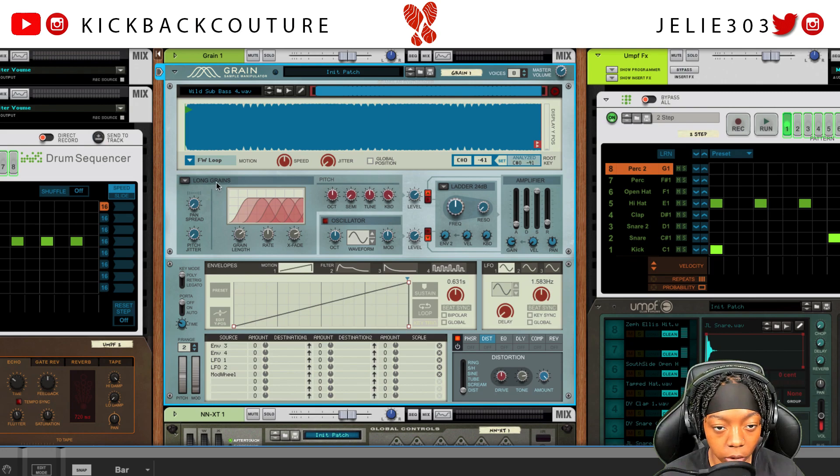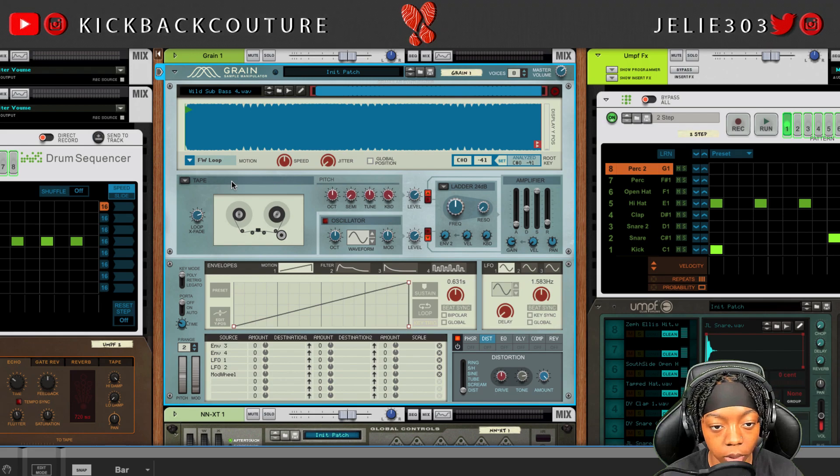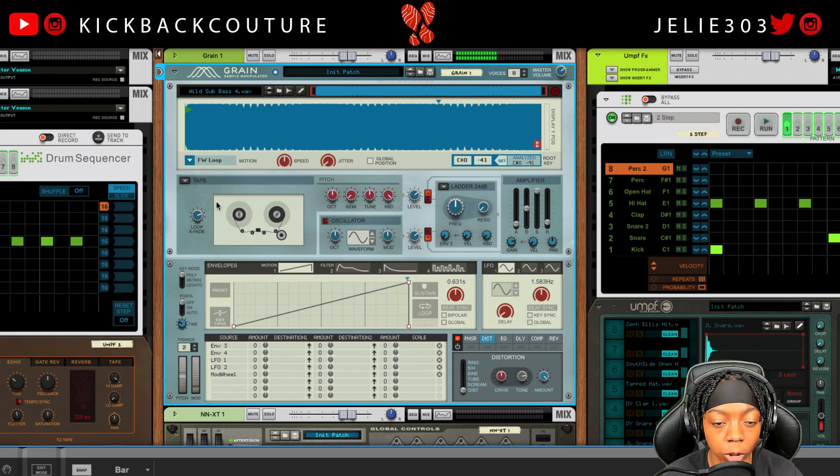The next thing you're going to do is change the algorithm down here. On long grains it has one sound, but if you would like a smoother sound you can go with tape — you can hear how much smoother and clearer that sounds. The motion is on forward loop and we're going to keep it on forward loop. What we can do however is turn up the loop crossfade so the pops aren't as pronounced when it loops back around.